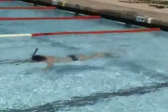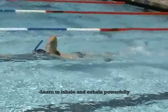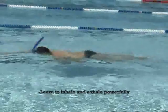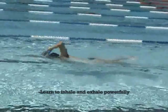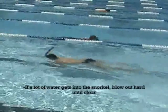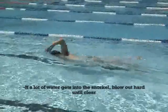Swimming with a snorkel is easy. You should be able to breathe naturally, but learn to inhale and exhale powerfully. If water goes up your nose, a nose clip may be a helpful tool. If a lot of water gets in the snorkel, blow out hard until all the water is clear.